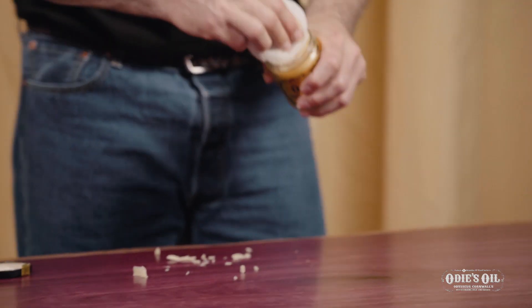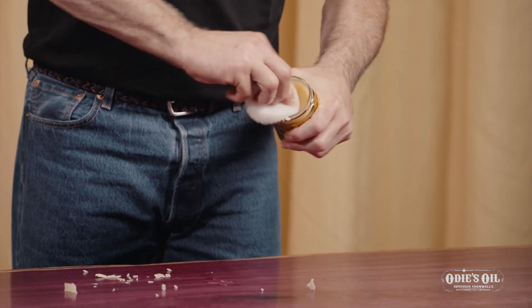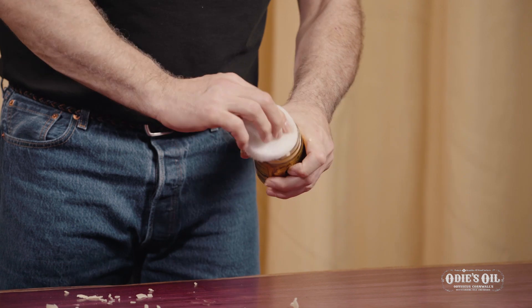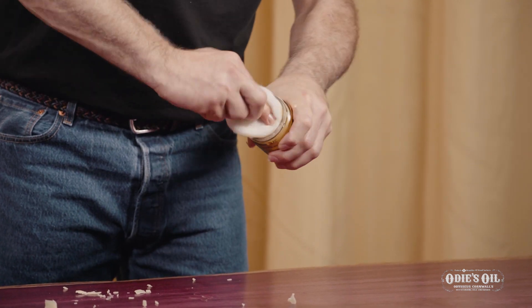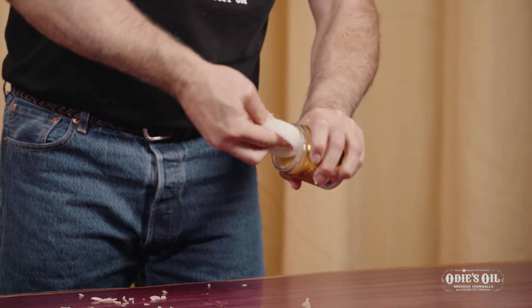So I'm going to moisten my pad with it. I just rub the pad in the jar, get it kind of loaded up a little bit, and that butter will start getting into the fiber of the pad.